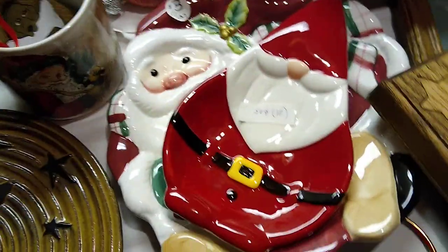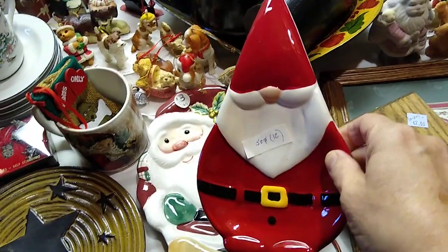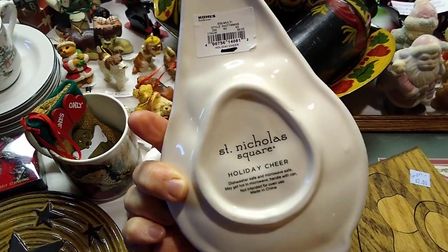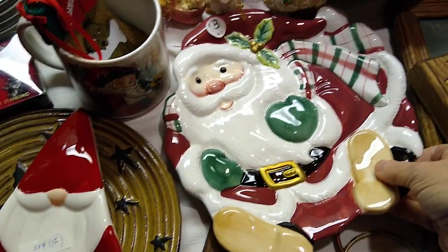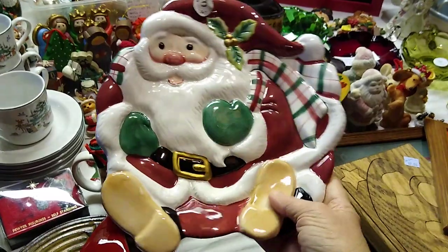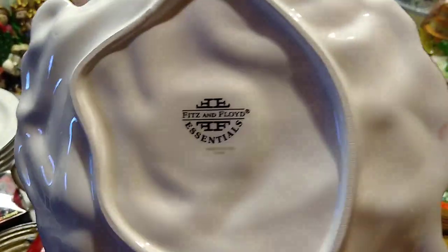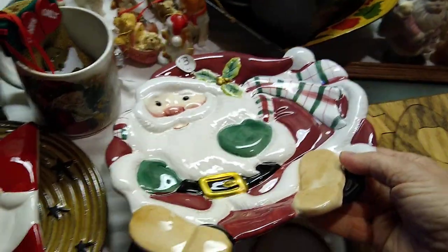This one is probably for my daughter because she loves gnomes. I paid 50 cents for it and it would sell for about $12. It is from Kohl's, Nicholas Square. And then underneath is another Fitz and Floyd Santa. He is normally sold with a snowman but I only have the Santa. I paid $3 for him. He is Fitz and Floyd Essentials, made in China. The ones made in China aren't as desirable, but he would still sell for about $25.